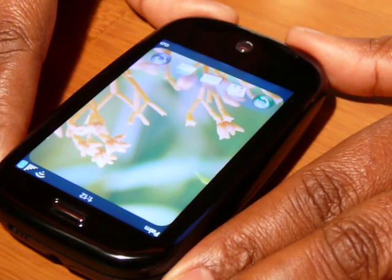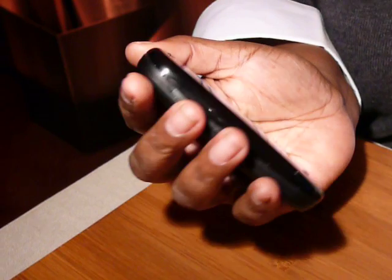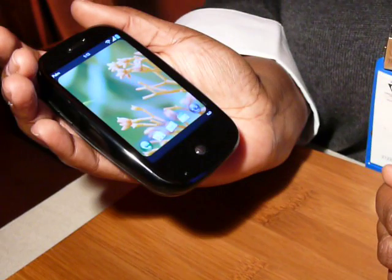The Palm Pre is designed to be ergonomic, to fit comfortably in your hand. It's very polished, as though you're holding a river stone.